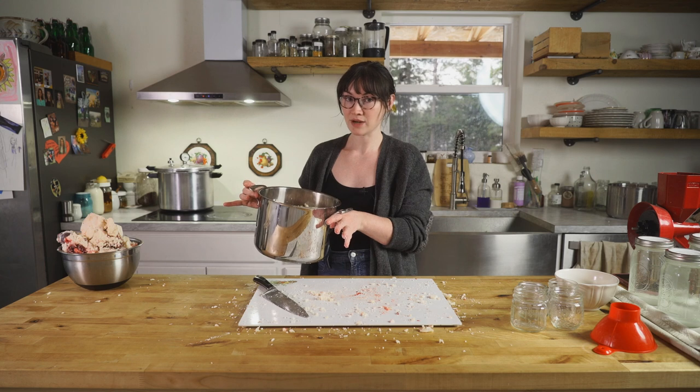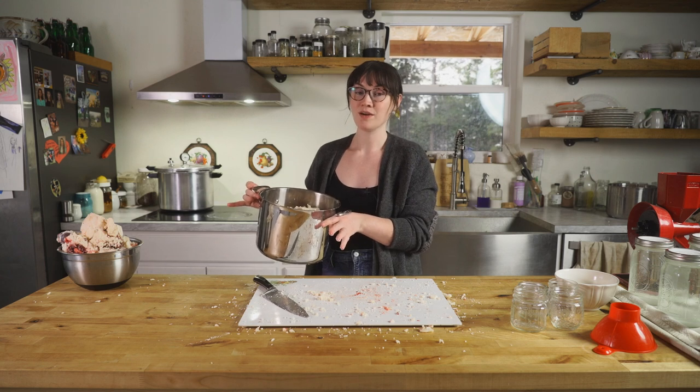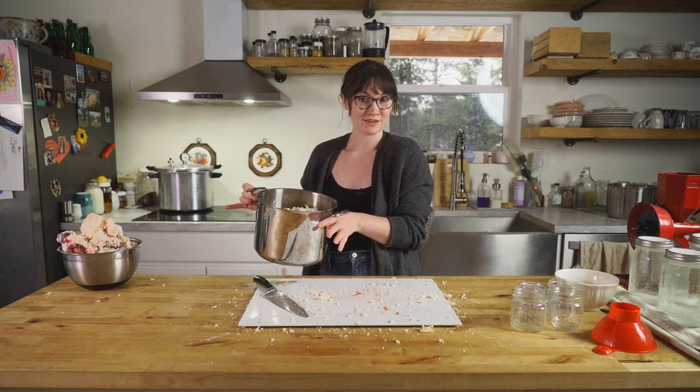And when it starts to be pretty liquid — when most of it is liquid — we can start scooping it off and putting it in our jars.